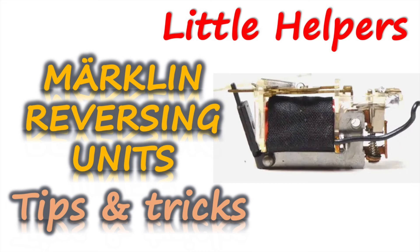Hello and welcome back to the third round. This is the second video in a two-part little helper series dedicated to reversing units, the remote control technology fitted to all Märklin analog locomotives in 00 then HO scale between 1938 and the early 2000s. Today we will cover common issues and fixes, and we might also debunk one or two myths in the process.